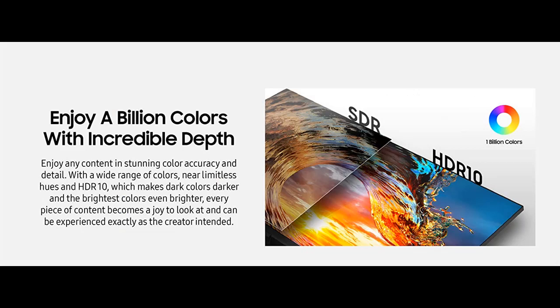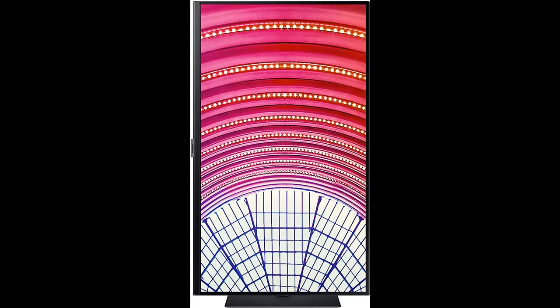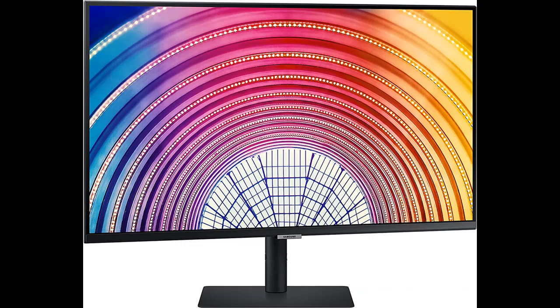Work Clutter-Free and Stress-Free. Ditch the clutter and enjoy simplicity. Samsung's high-resolution monitor features a USB Type-C port to power your laptop and transmit data with just one cable. With multiple USB 3.0 ports, you can also plug devices directly into the monitor for a cleaner workspace.